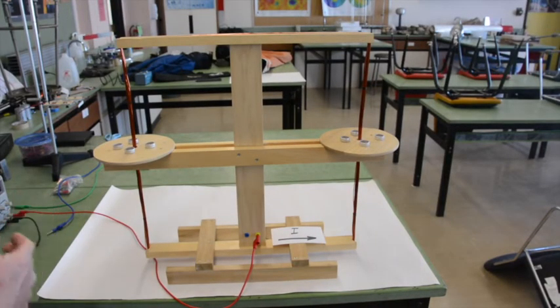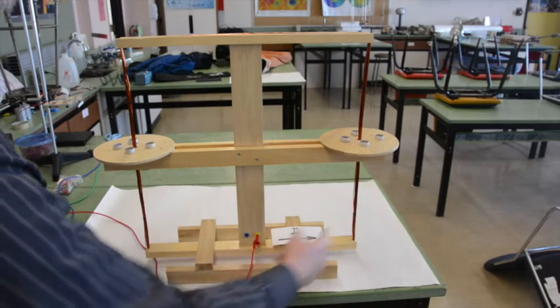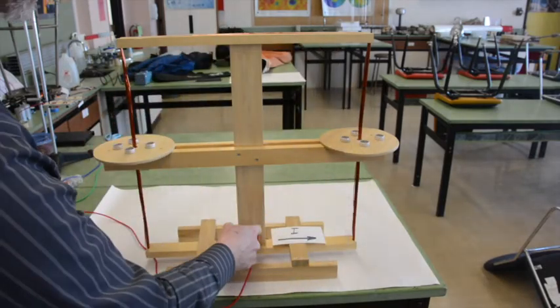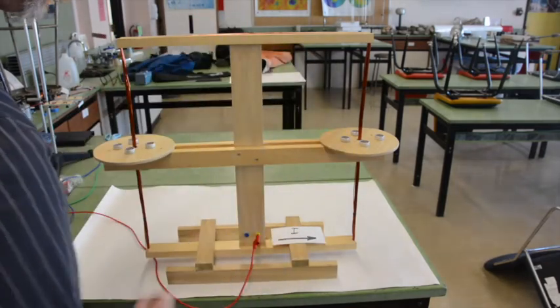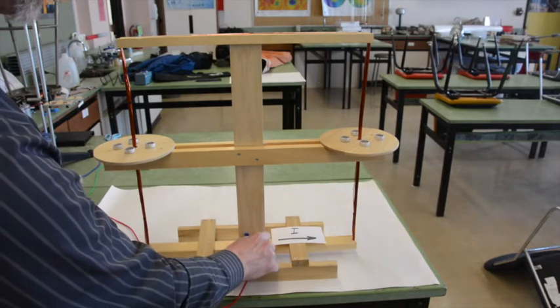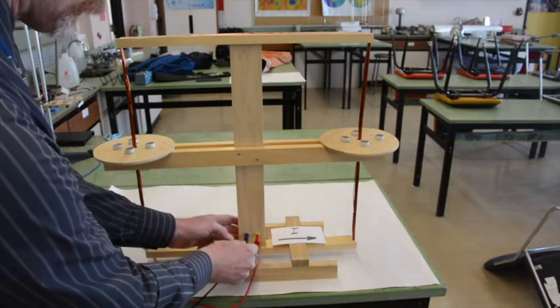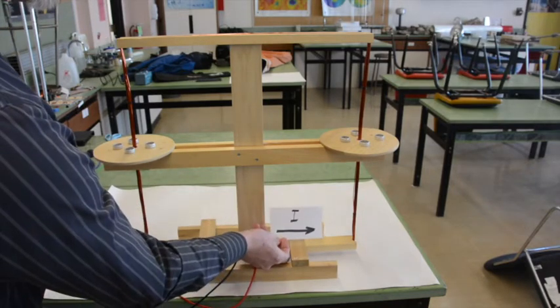This apparatus has only one purpose, and that's for this demonstration. It is a coil of wire — a number of turns wrapped around this square frame, starting at this terminal, wrapping around, and ending at this terminal. Right now it's set up so that this terminal is connected to the positive terminal of a power supply, and this terminal is connected to the negative terminal, so the current is flowing in this direction.